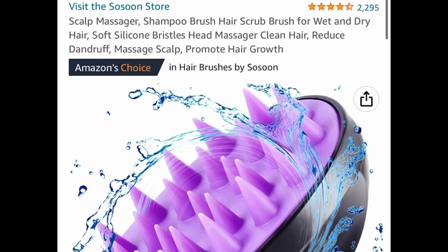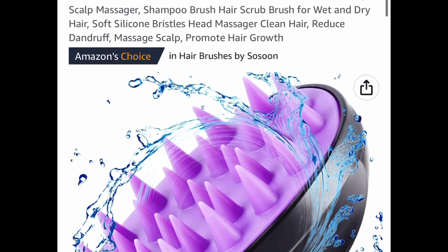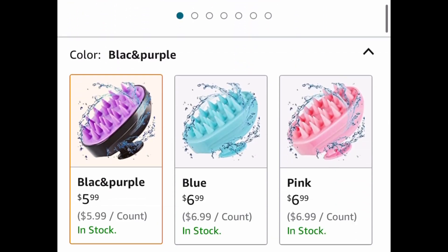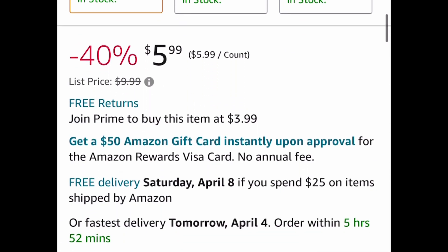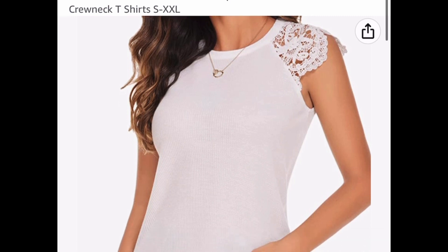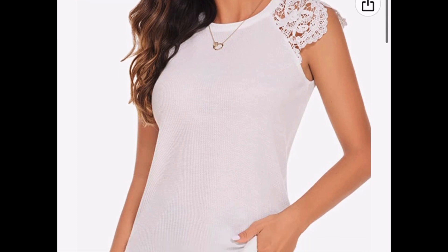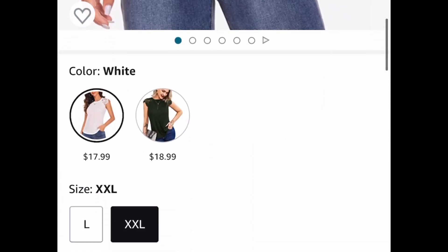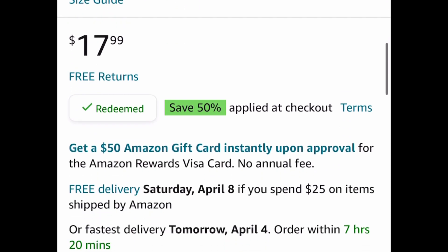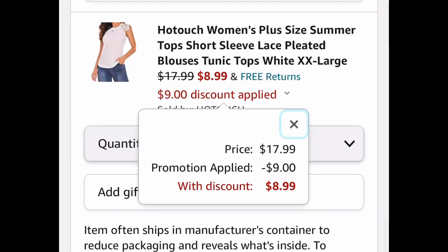Next one is super popular with great reviews — this is a silicone scalp massager, great during shampooing or oiling, price dropped down to $5.99. Here we have a women's short sleeve top with lace style sleeves. There are two colors to choose from but sizes are kind of limited. The white one is $17.99, with our code we're dropping it down to $8.99.